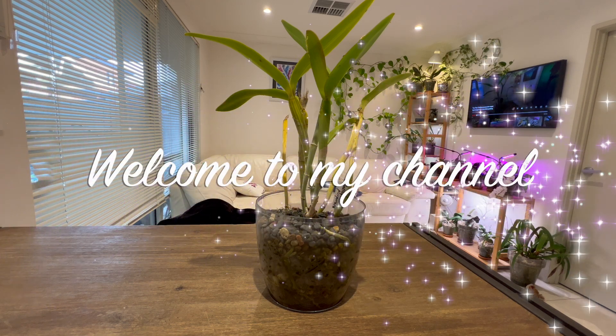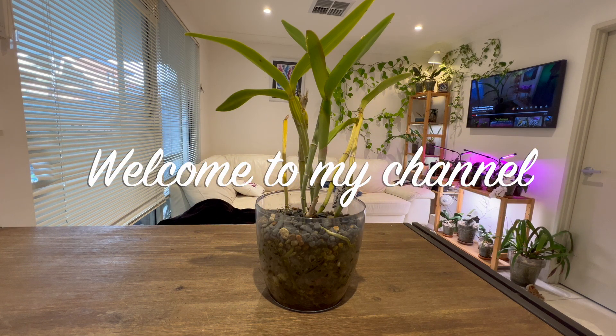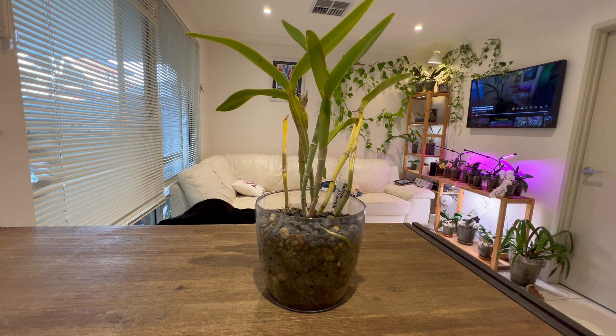Hello everybody and welcome back to Julie's Orchids. For today, I thought we'd have a quick three-month follow-up on this presumed species, Cattleya purpurata.